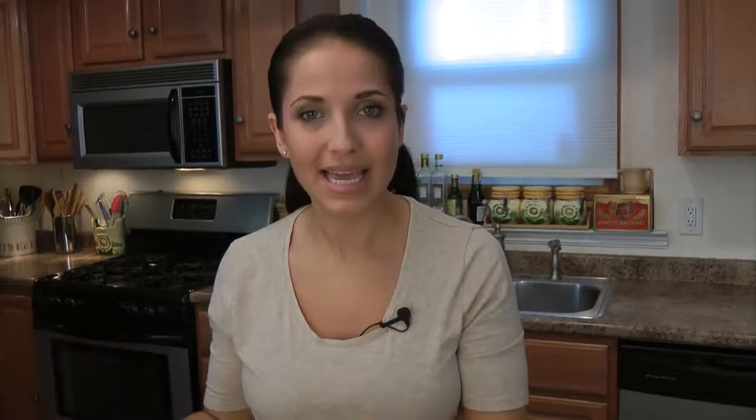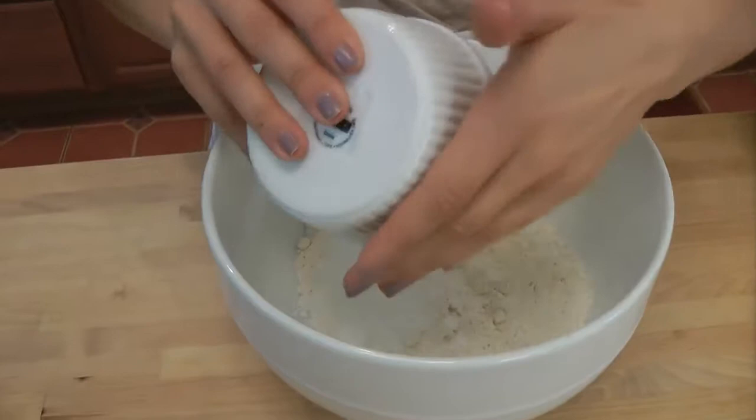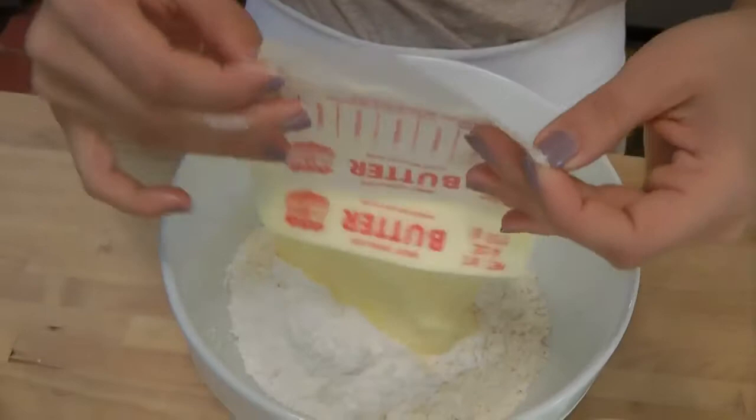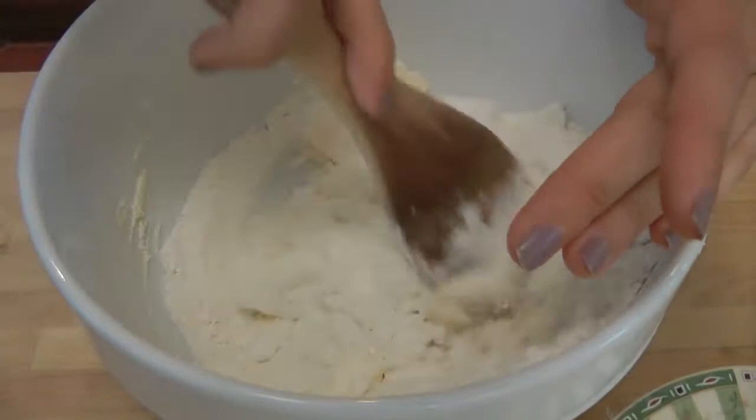Now just to make the crust, in a large bowl we're going to put in our all-purpose flour, confectioner's sugar — or powdered sugar, whichever one you prefer, it goes by both names depending on where you live. And you're going to need two sticks, which equals one cup of unsalted butter, and it has to be really soft because we need to be able to blend this relatively easily. I'm just making this in a bowl with a wooden spoon, and I might switch to a whisk a little bit later. Just mix this all together until you have a pretty nice thick, sort of sticky dough.